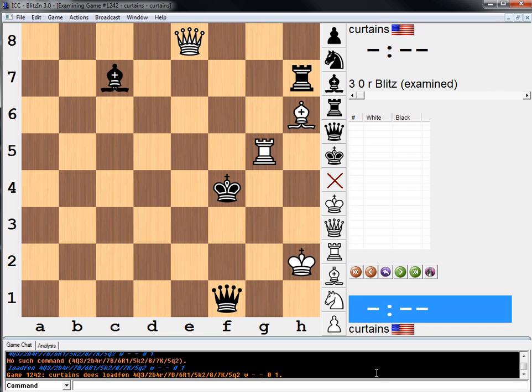So the puzzle is white to move and draw. Why are we playing for a draw? Well, as always, now I've told you that, pause your video, try to find the solution on your own, and then when you're done, we can work it out together.